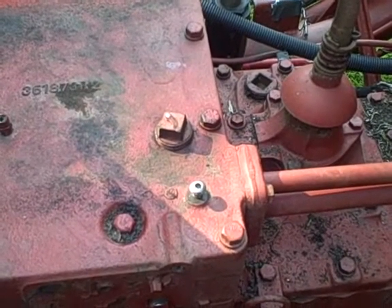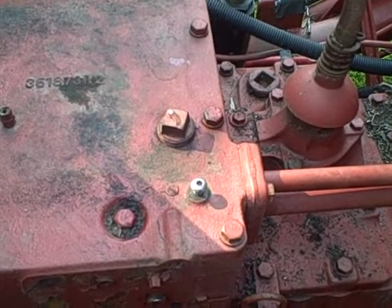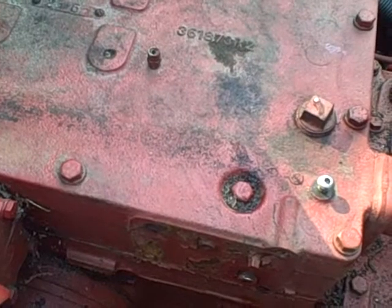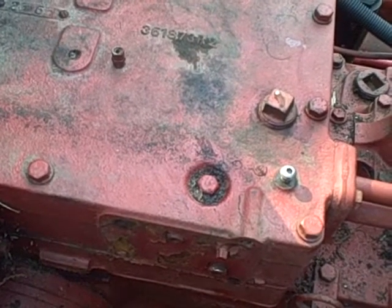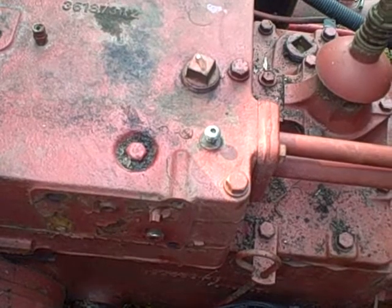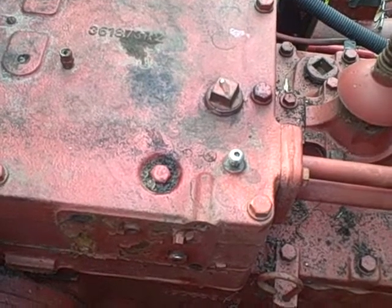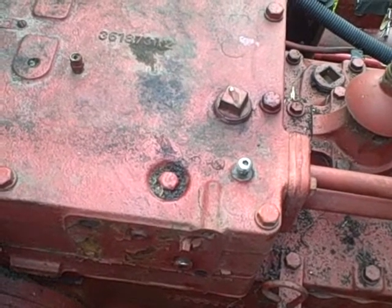I didn't bring any fluid today because I'm not sure if I can use the five gallons of straight tractor hydraulic fluid I have — Napa brand. Since this tractor uses the same fluid for both transmission and hydraulics, it's not like straight gear oil but it's a combination system. I think what you're supposed to use is available from the International Harvester Case dealer and I believe it's called Hi-Trans — hydraulic transmission fluid — but I'm not sure.